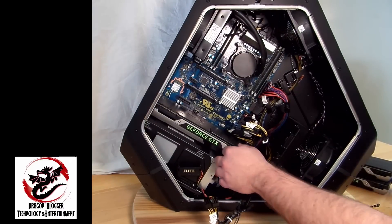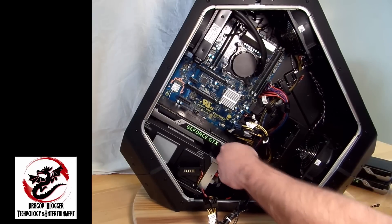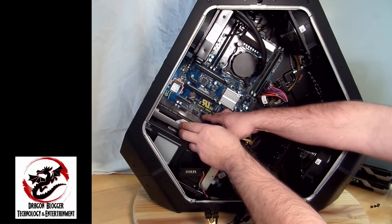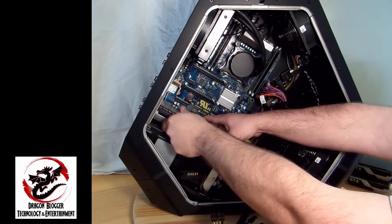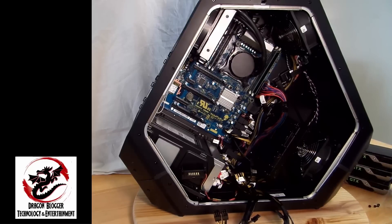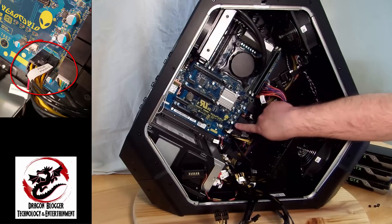I'll remove the PCIe connections, squeeze the third card out, and with all three video cards removed you can see a lot more of the case interior. Down here they had to provide a little extra PCIe power to the case as well.